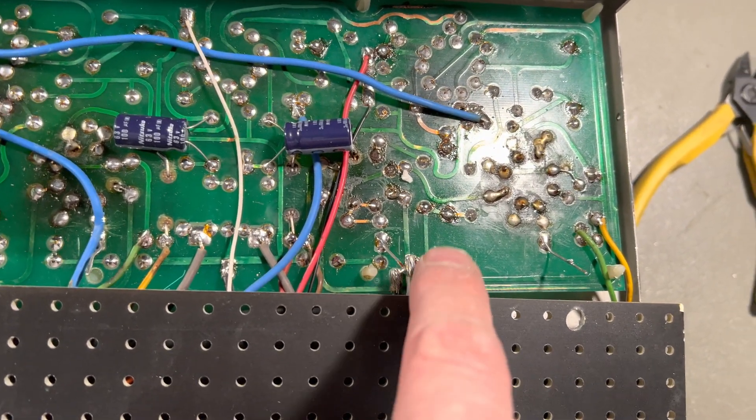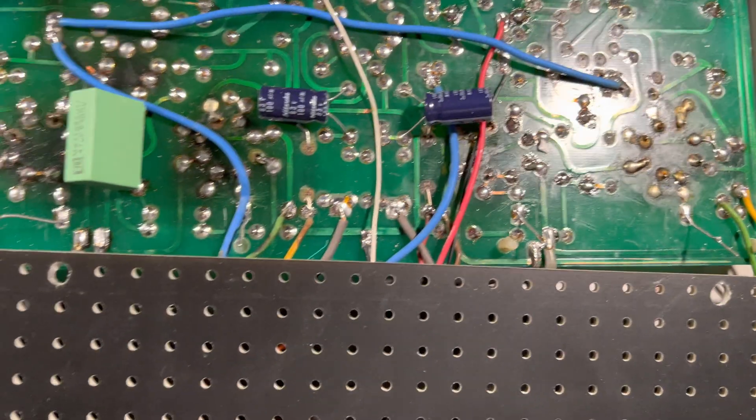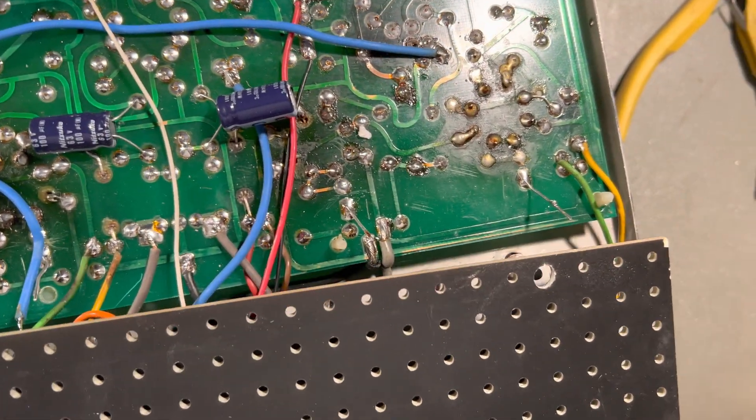They are going to the output — transistor... tube. Come on. It's way too long since I did my point-to-point electronics.